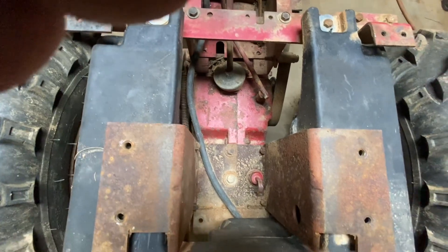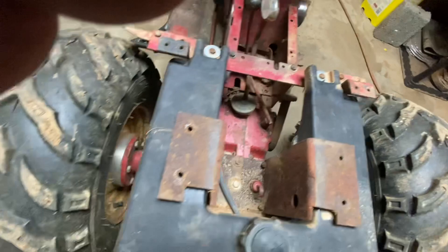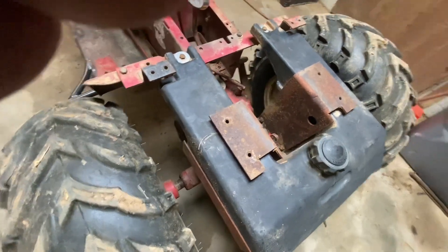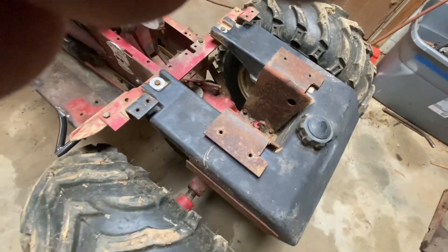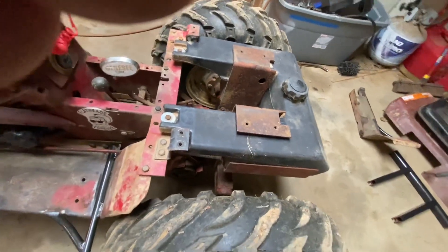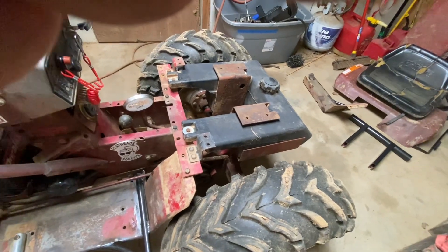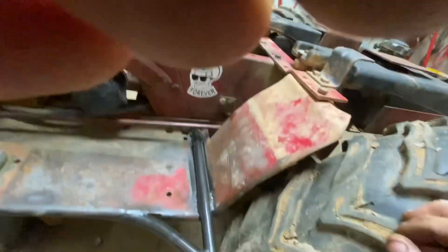The rear - everything is pretty much stock. This is an eight-pinion, one-and-an-eighth axle, eight speed. This was the big daddy, cream of the crop for the Wheelhorses. I highly recommend if you do these, when you lock them up, go ahead and weld the pinions. The Wheelhorses, you can flip them. I actually have flipped pinions in this - it's not presenting any problems, but I'm keeping an eye on it. Chassis-wise, that's it. I don't have a lot of additional bracing or anything on here.